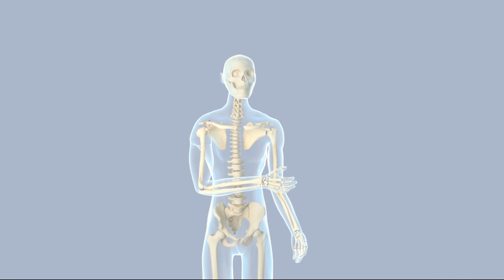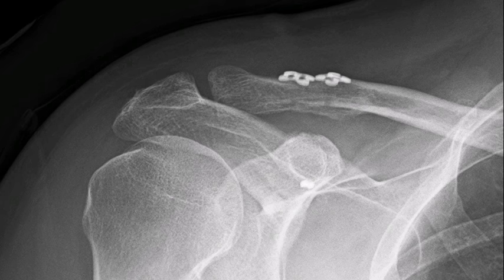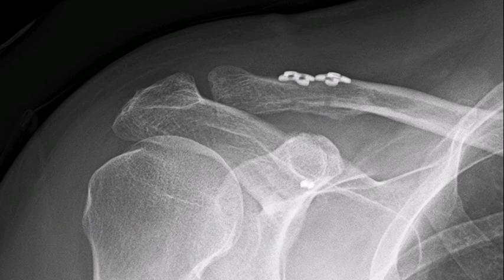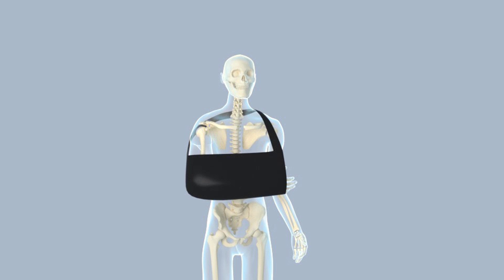Rehabilitation following acromioclavicular joint repair surgery takes about 4 to 5 months and is usually done with the help of a physical therapist. Many orthopedic surgeons have strict protocols that should be followed to prevent failure of the repair and to improve outcomes. No matter how well the surgery went, the outcome will not be good without proper post-operative rehabilitation.